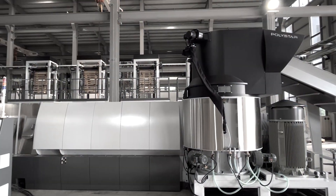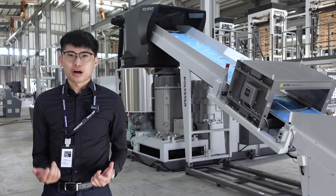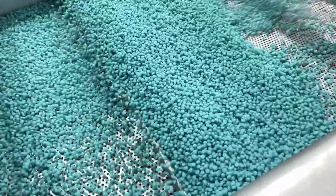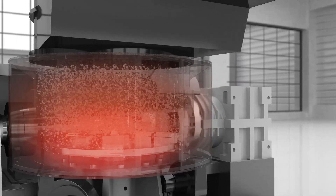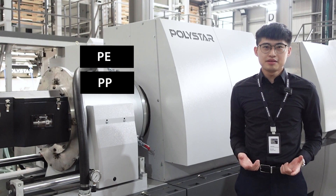As a result, the Repro-Flex plastic recycling machine has become the most popular model among plastic recyclers due to its high level of efficiency and stability in recycling both soft and hard plastic scraps in a variety of forms. Repro-Flex is a cutter compactor integrated recycling machine designed for reprocessing PE and PP materials.